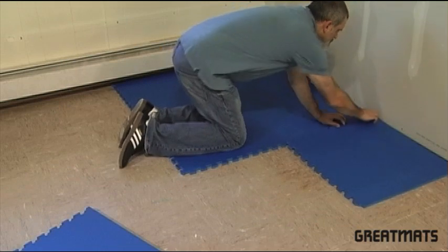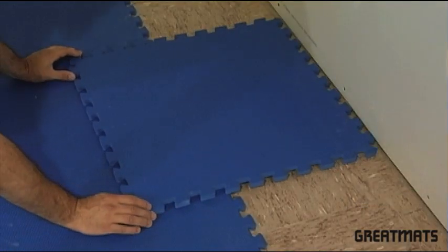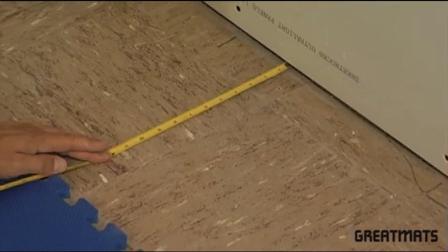Lay the full tiles till they will no longer fit. At this point, simply measure the distance between the tiles you've laid and the wall.